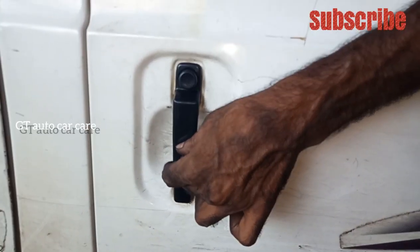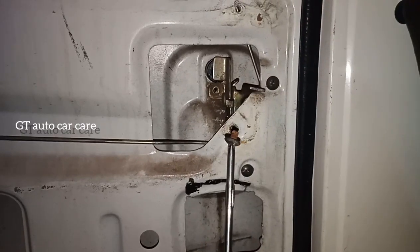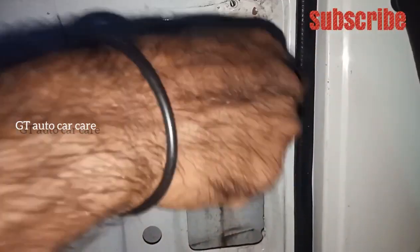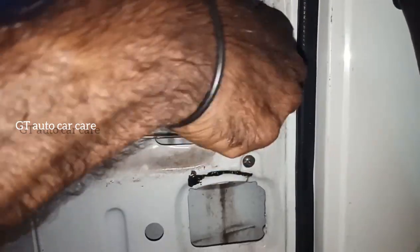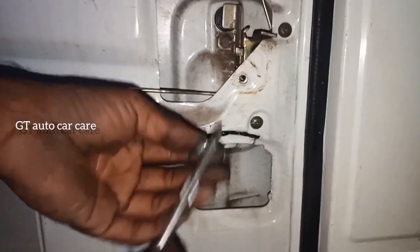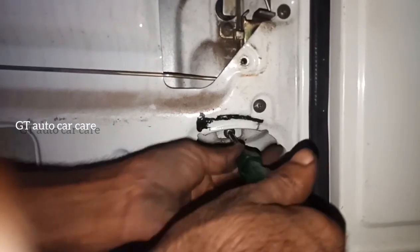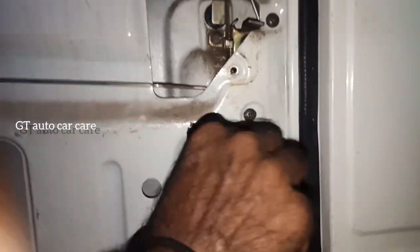Remember, after this, we will put a screw in the front. We already put the handle in the start. We put it in front.